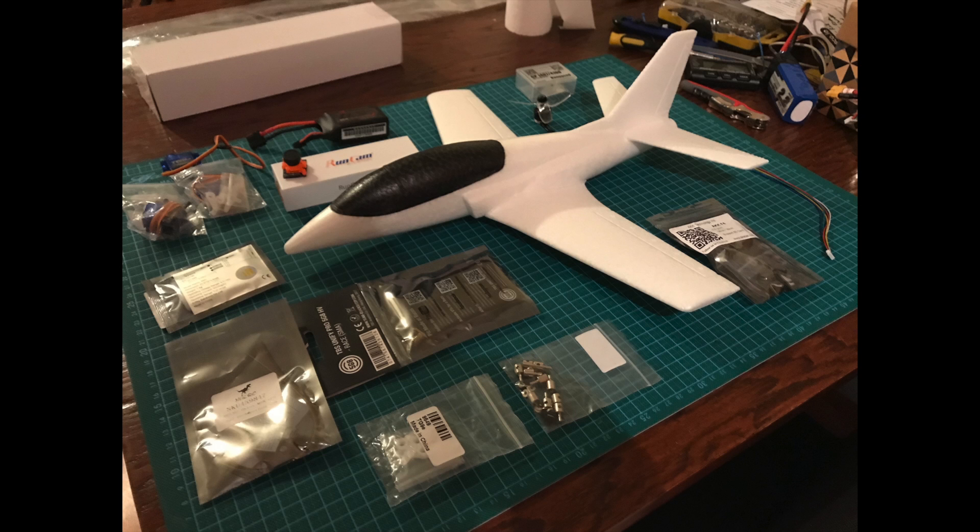Before I start talking through the build, I just wanted to mention that this was kind of a personal challenge I took on to try and convert this chuck glider. Maybe the parts I used were not the best and the process might not be the best way to build this plane, but this is the way I did it and it worked okay for me.